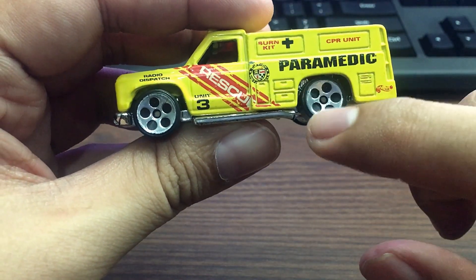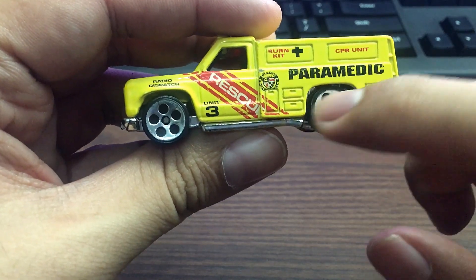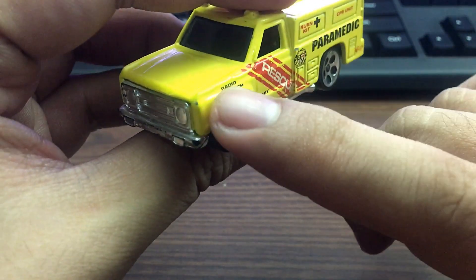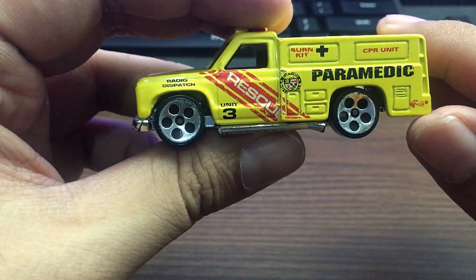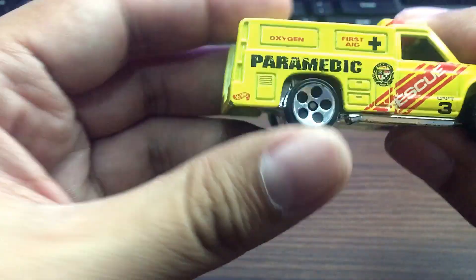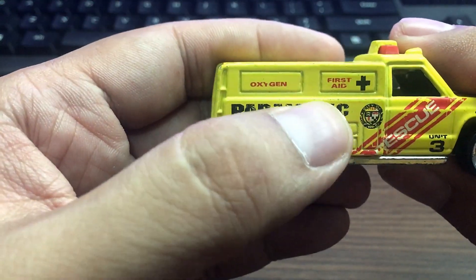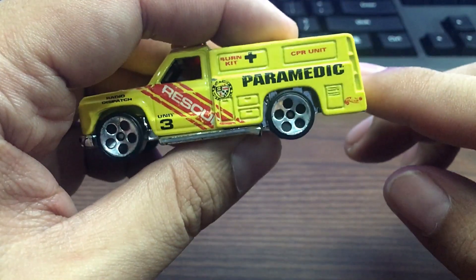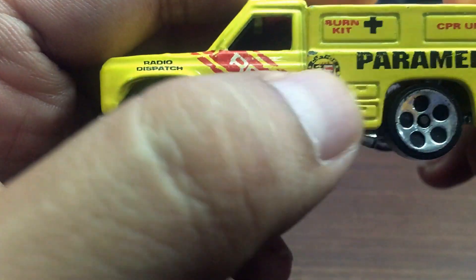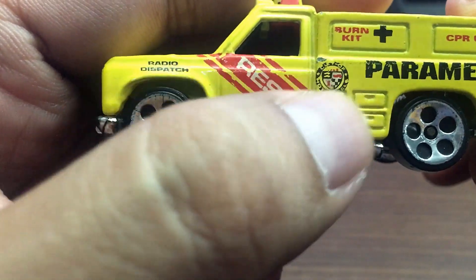I haven't seen this type of rims in quite some time. On the side it says radio dispatch, burn kit, CPR. This side is different — it says oxygen and first aid. Cool touch, but it is impossible to see what's in here clearly.